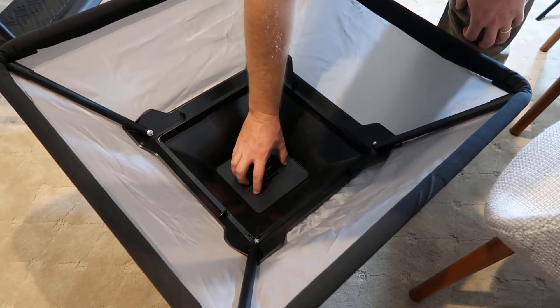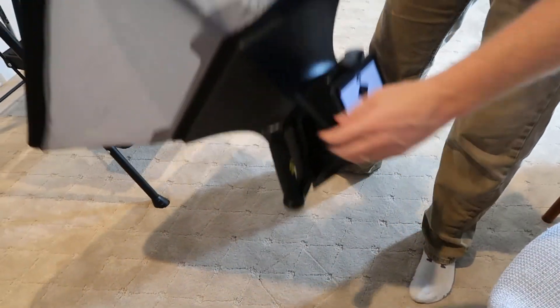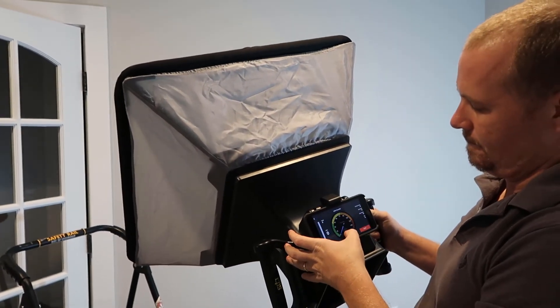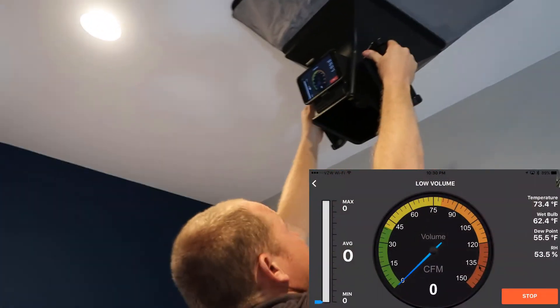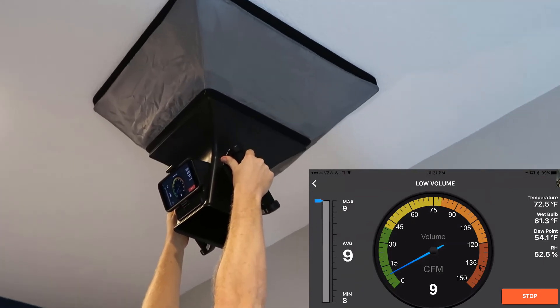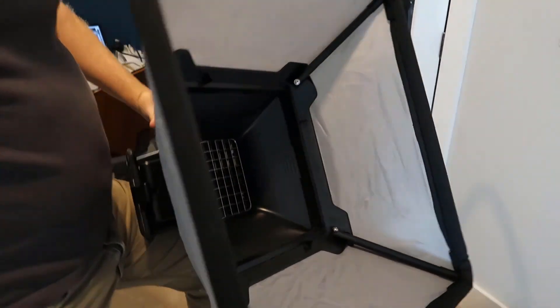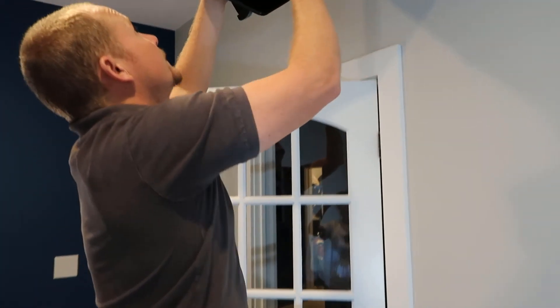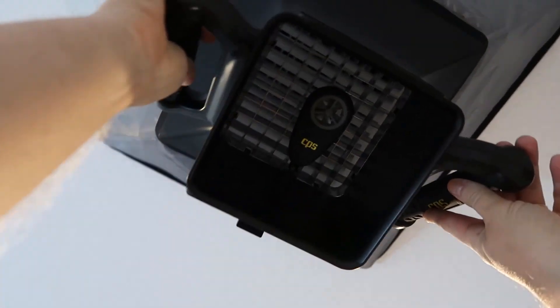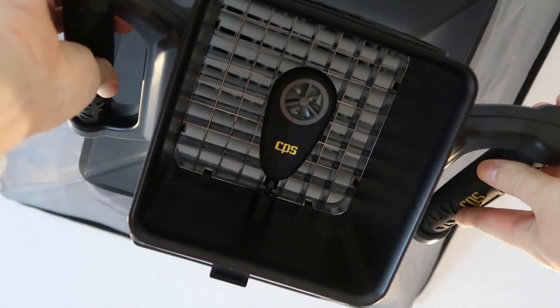I'll install it this way. And sure enough, we are measuring 9 CFM, which is well lower than what a typical flow hood would accurately measure. Let's go back and just for curiosity's sake, let's remove the plate and see if it'll actually spin the anemometer at all. Without the plate in place, at 9 CFM it doesn't even spin the anemometer and so it's displaying 0 CFM. So if you're measuring under 50 CFM, you do have to have that plate in place and put it into low airflow mode.